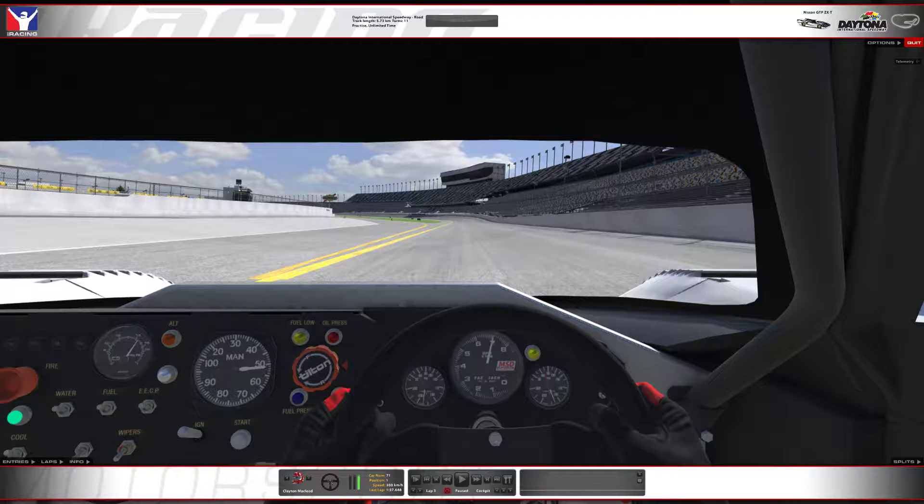Hey there, I just want to show you how I take turn one. Not everybody's going to take it this way, but this is how I usually take it.